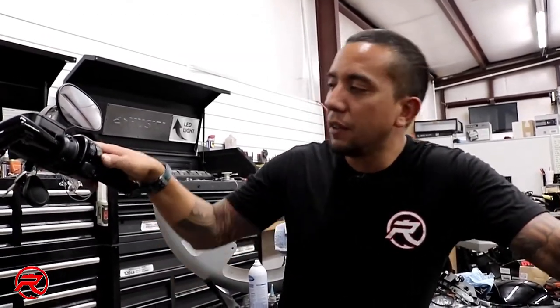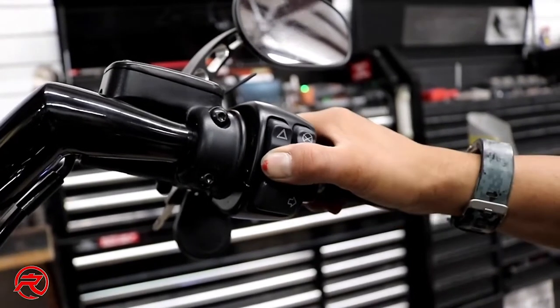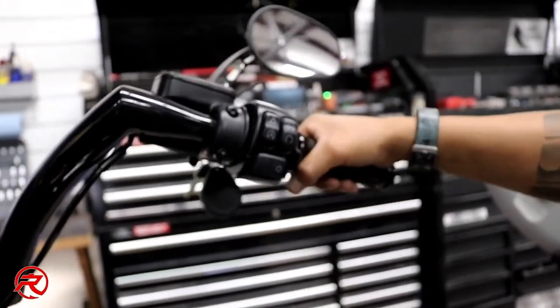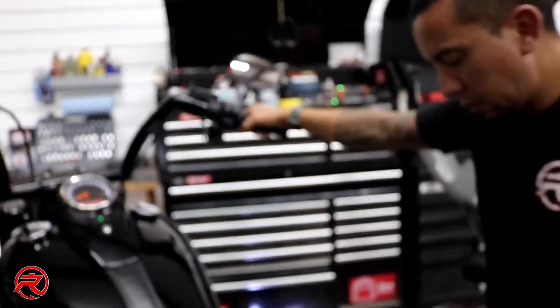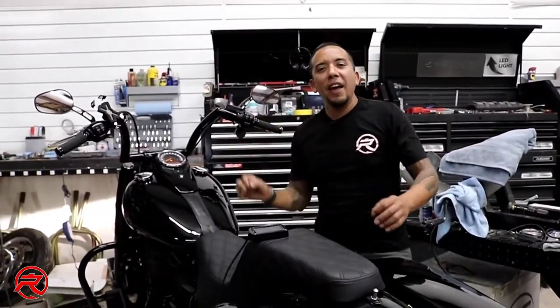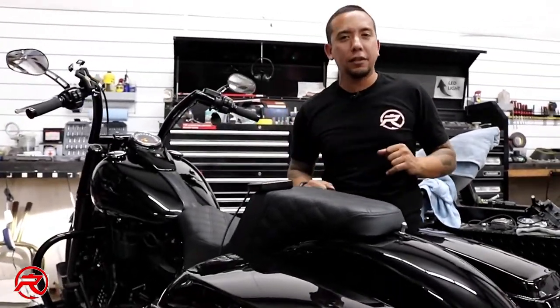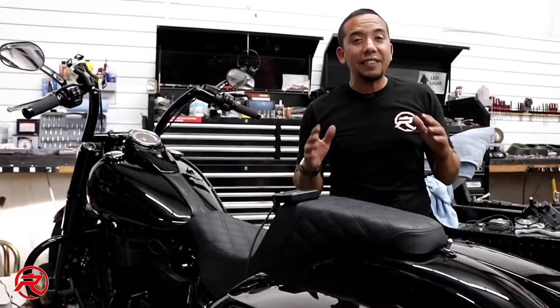Okay, so we're going to go ahead and fire up this bike and see how it sounds. I love the sound — this Blow Performance exhaust is awesome. So the next step, we're going to roll this bike off the trailer, get it out on the road, and do a test ride.